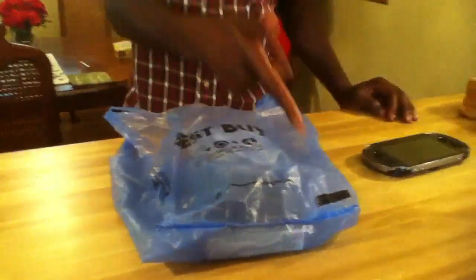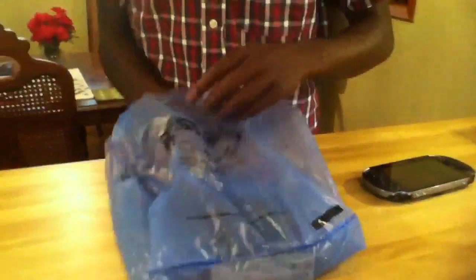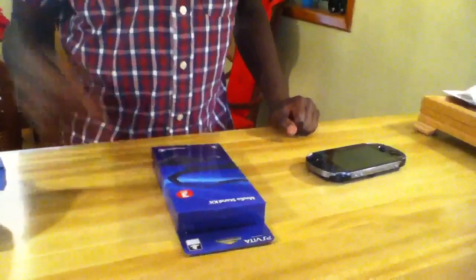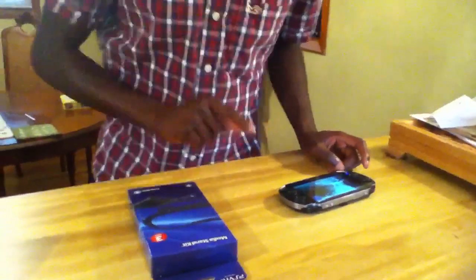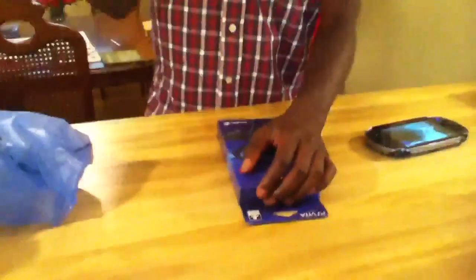What's up everybody, EverythingEpic here. Today we got the PS Vita right here, and we got a pickup from Best Buy. We got the media start kit right there. Got it for five dollars — the regular price is twenty dollars. The sale is going on at Best Buy today as of August 18, Saturday August 18, 2012.